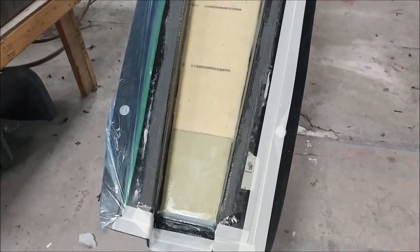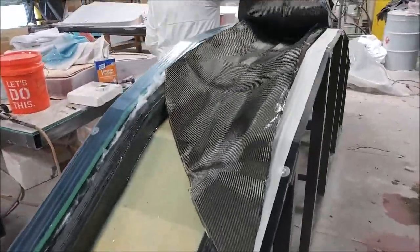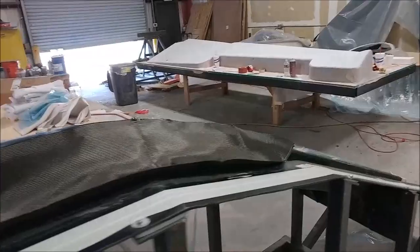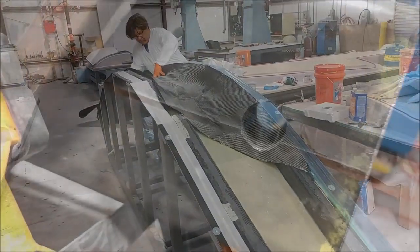Welcome back. When we last left off, the guys were laying down the core on the main spar. It got bagged that night, and this is the next day — Jeff's taking the bag off and he's going to finish the closeout on there to complete the spar.